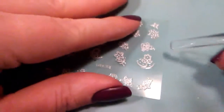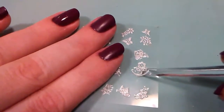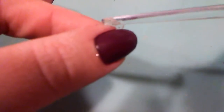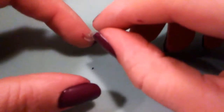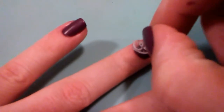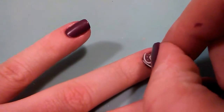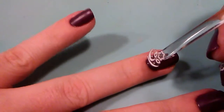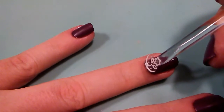You do have to be a little careful though if your nails are sticky. I'm going to lift the decal up with a cuticle pusher and then apply it, having the curved parts conform around my cuticle line at the bottom.